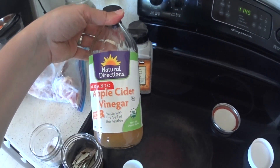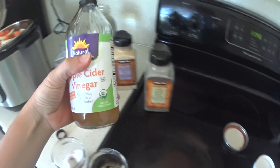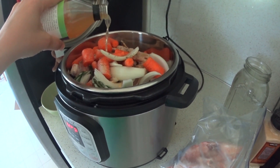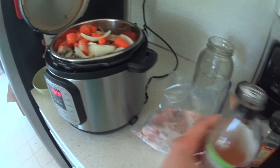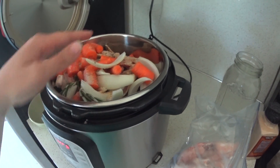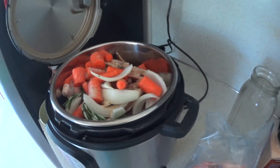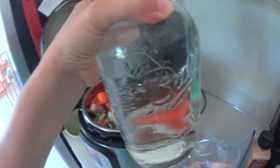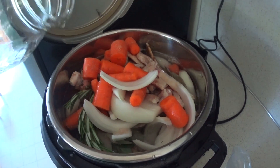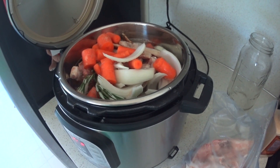The next thing I'm going to put in is some apple cider vinegar — about two tablespoons. I don't measure it exactly, but it helps release the minerals from the bones so I add it in at the beginning. Then I'm going to fill this up with water — I won't fill it all the way; I want the water to come up to around the max line or a little bit under. All in all it took about three quarts of water, and that is as full as I want it to be.